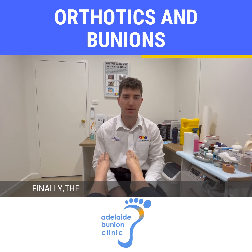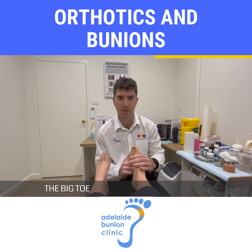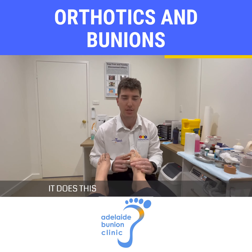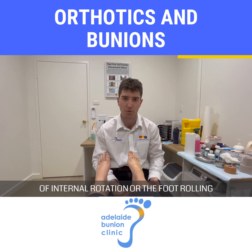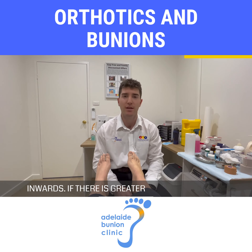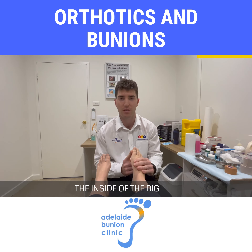The orthotic is designed to shift the center of gravity through the center of the big toe as opposed to the inside of the big toe. It does this by controlling the level of internal rotation, or the foot rolling inwards. If there is greater internal rotation, this leads to greater pressure on the inside of the big toe.